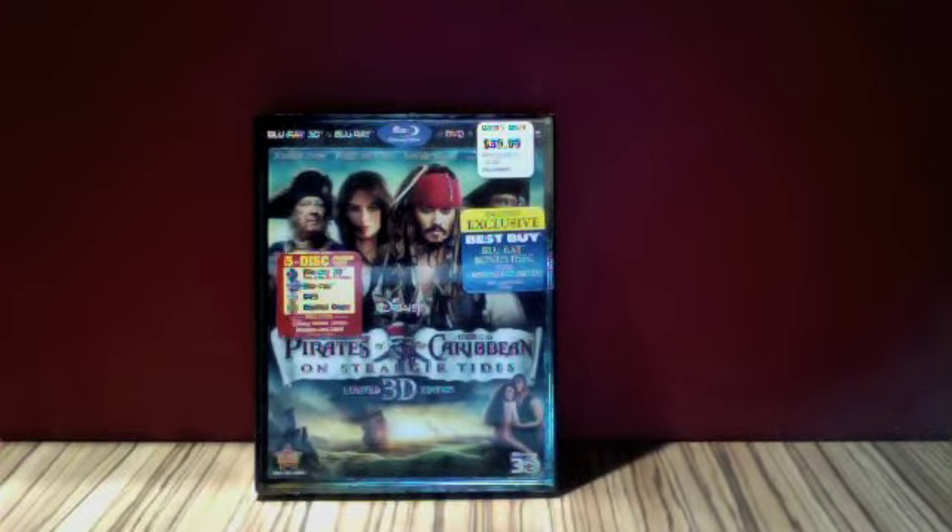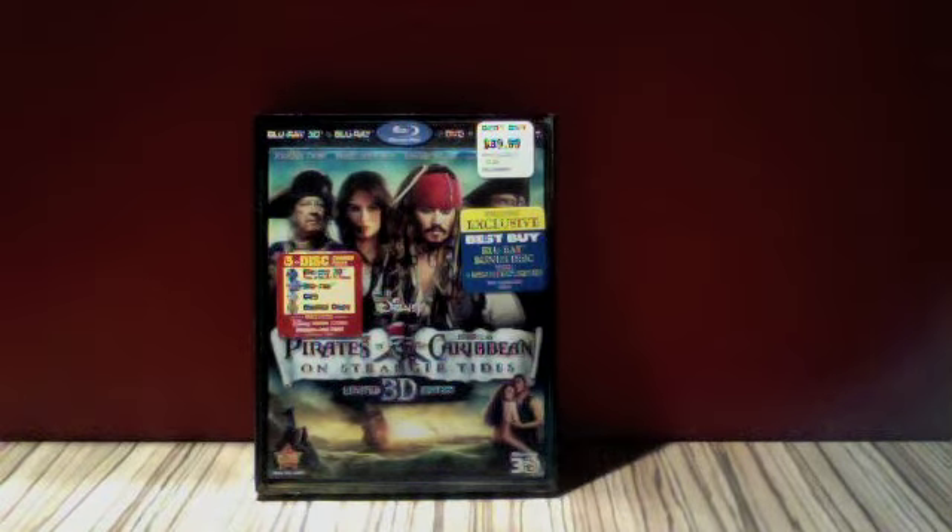This Blu-ray I got from Best Buy in the US when I was there last week. I got it from the Best Buy in Miami and it was just great to have a look at all the US editions and stuff that they have. I managed to just get the one — I wanted to get so many, but because of the region coding and stuff like that, you can't use most of the stuff over here in the UK. But as you know, with most Disney Blu-rays now, they are region free.